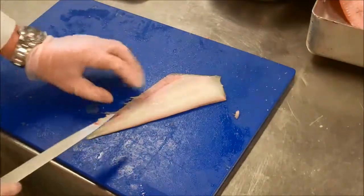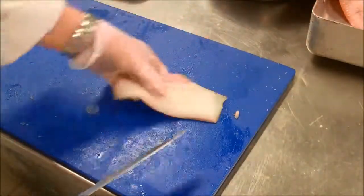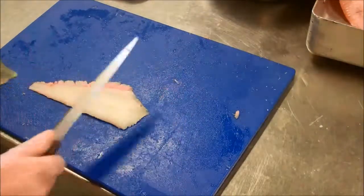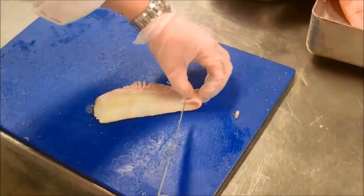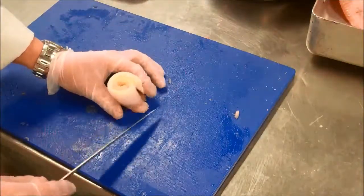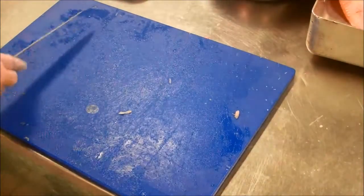If you want to keep the skin on to pan-fry or something like that, you can. Or to skin it, just catch the skin and scrape up along like that. Keep your skin if you want to — if it stays on, great. We can then roll it up a little bit like a Swiss roll. What we have then is a paupiette — a neatly trimmed and rolled fillet of fish.